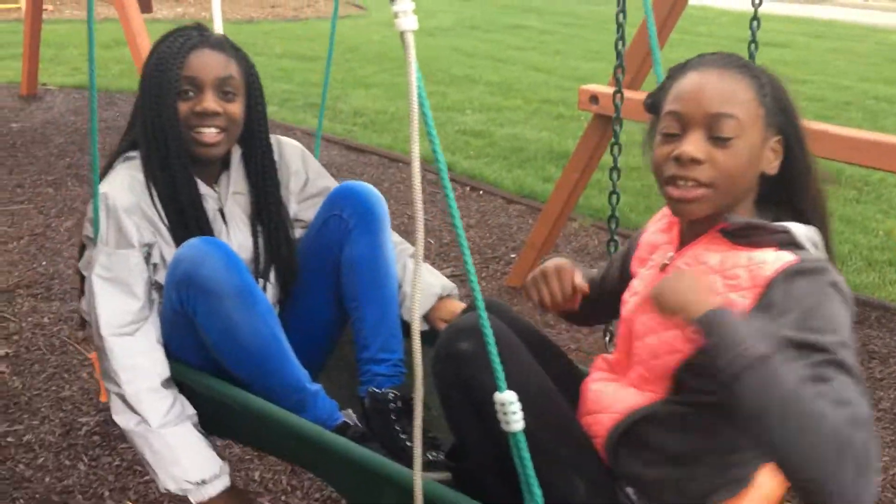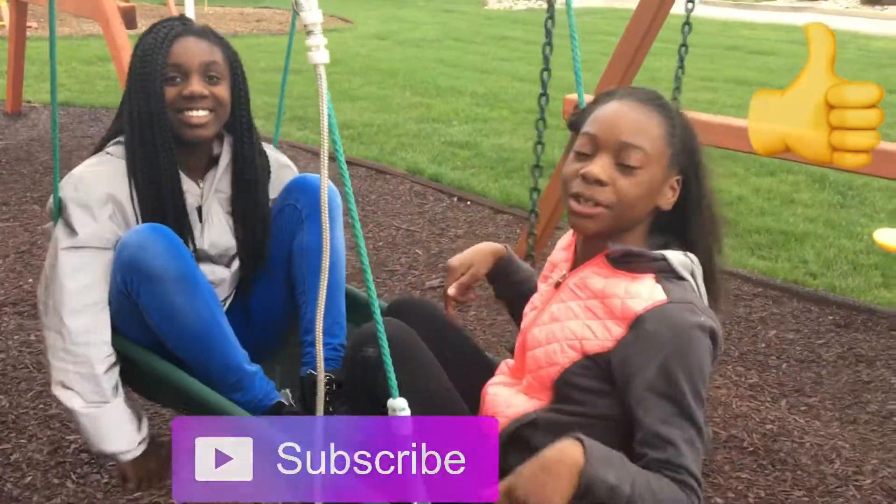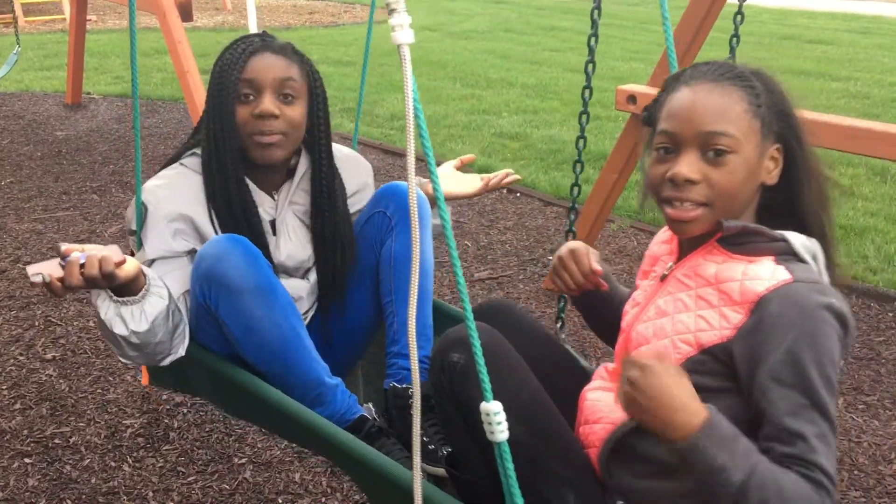Before we start, make sure you give this video a thumbs up, comment down below what you should do for our next video, and subscribe to our channel. And press the bell button if you want a notification for the next time we post.